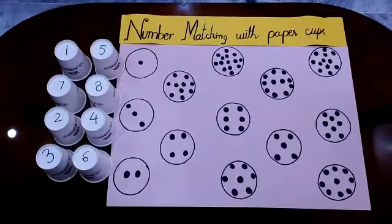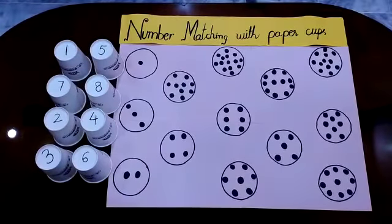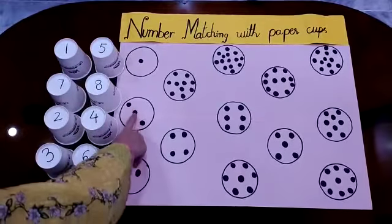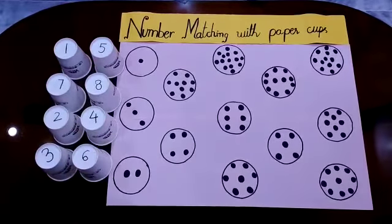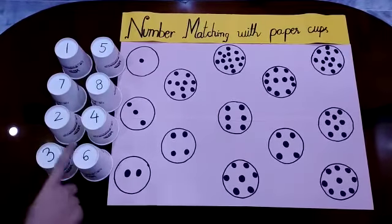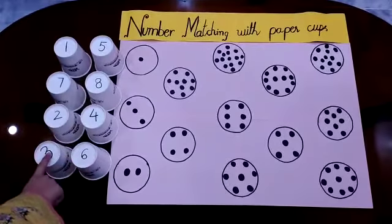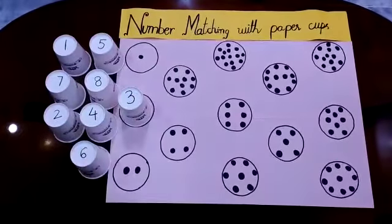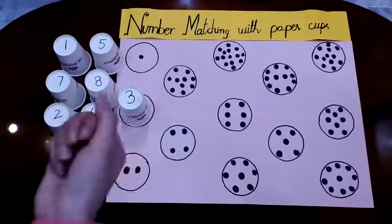I have to find the number 3 circle in which 3 dots are there. There is the number 3 circle — 1, 2, 3 dots. Now I have to find the paper cup of number 3. Is this number 3? Yes. So I have to put this paper cup over here. Done. Now let's move on to another.